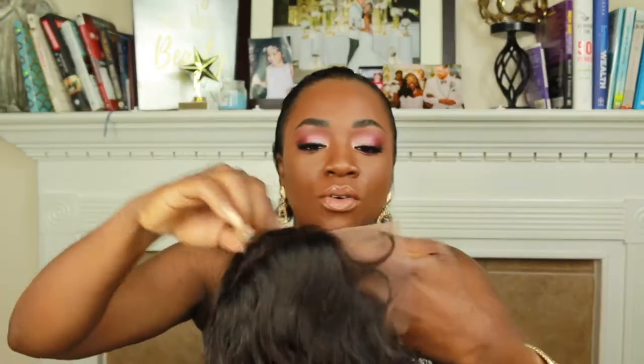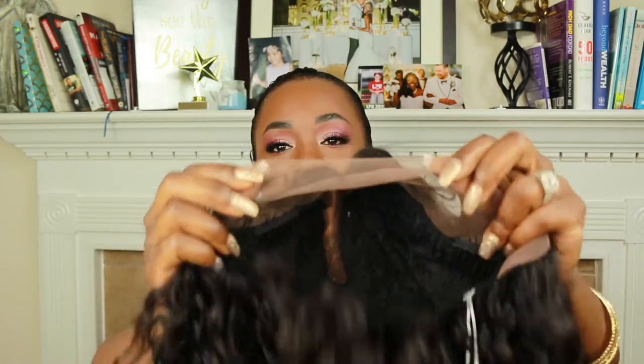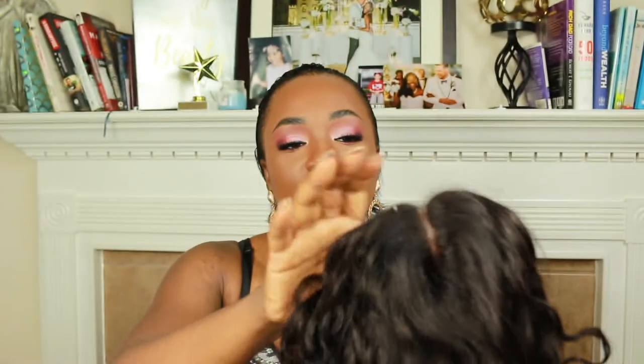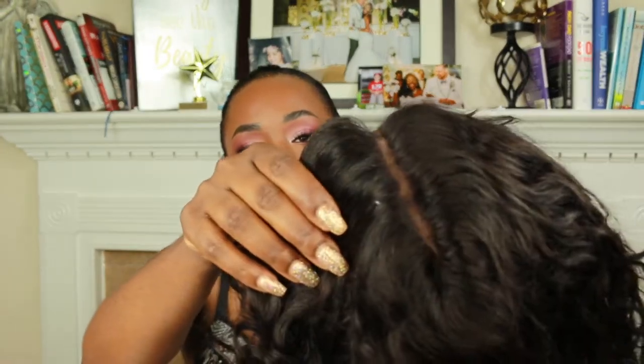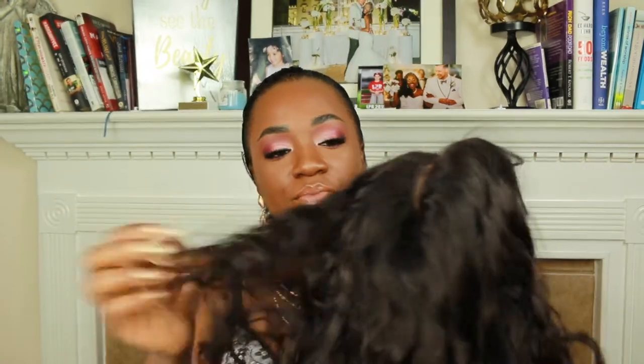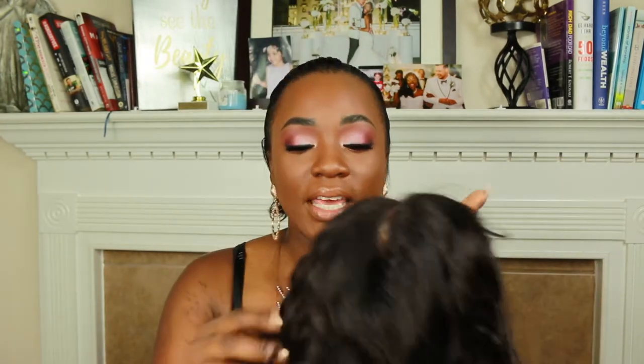It is a lace wig — you have your lace here, a good amount of lace that comes with it. I like that it already has the parting space built in, right there, and you can see it from the inside. So I'm going to go ahead and cut all the lace off and I'll be right back.